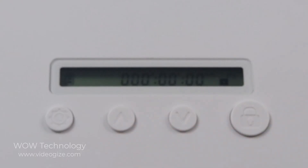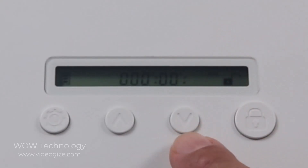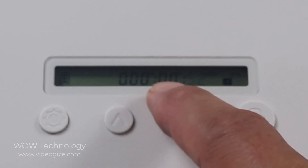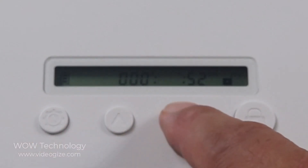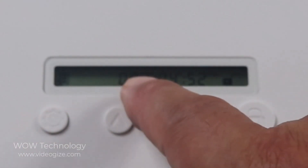We'll be setting that up in one second. To set it up, go ahead and press, and you'll see that it's blinking. Put in the minutes you want. If you want to go to the hours, press this again and you can set how many hours. And then if you press again, it'll go to the days.